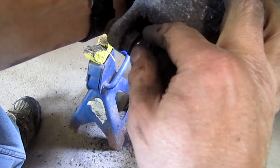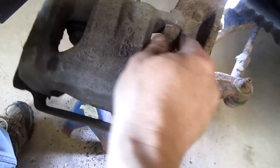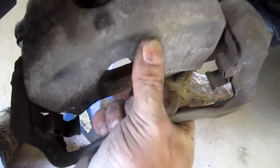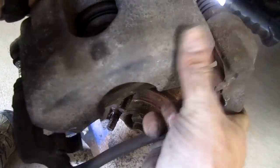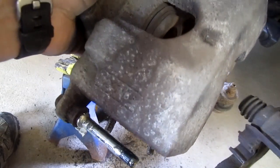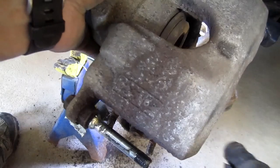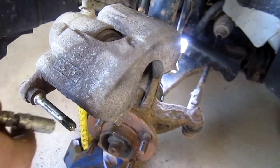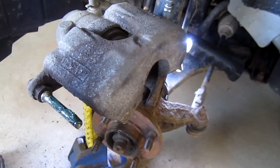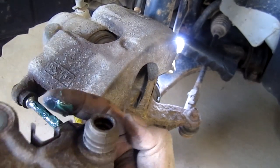When the pin is out, you can take your fingers and try to peel back the lips on the boots — you can see what I mean here — and then the pin should pull right out. Those were sticking. Let me grab some grease and add some to these pins, and I'll just put a little dab in the end of these boots also.